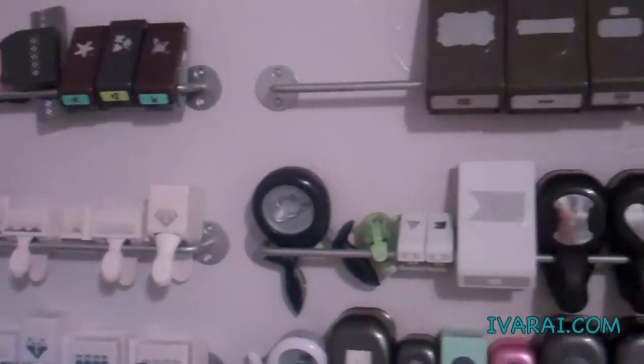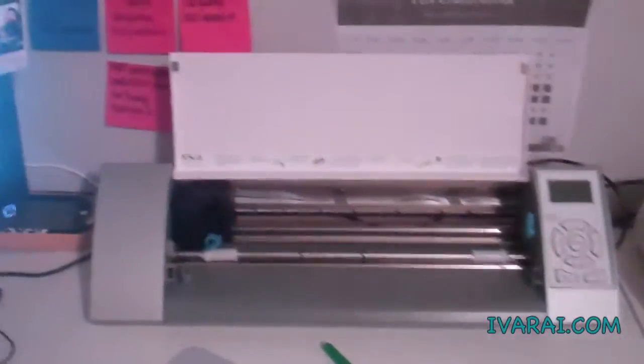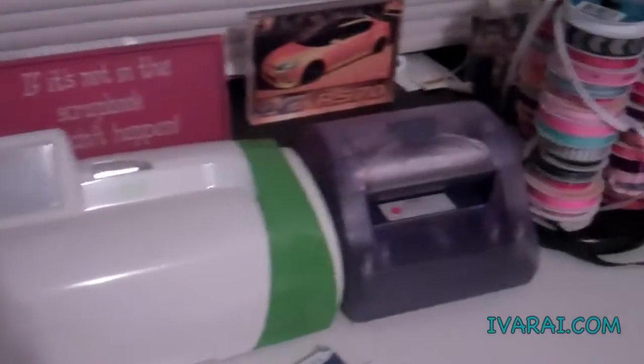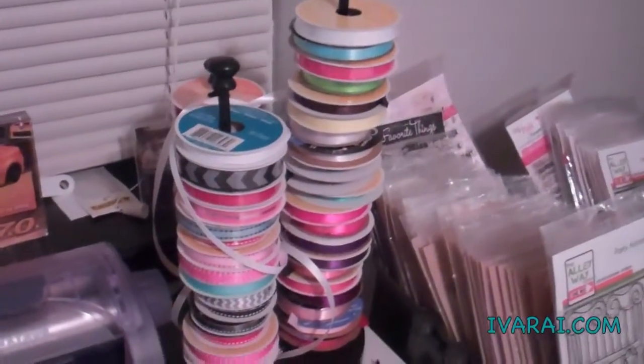All of my punches are held on Ikea rails. There is my Cameo, and my Cricut, my Xyron, and my ribbon holder.